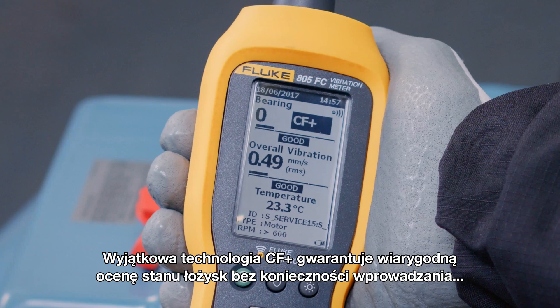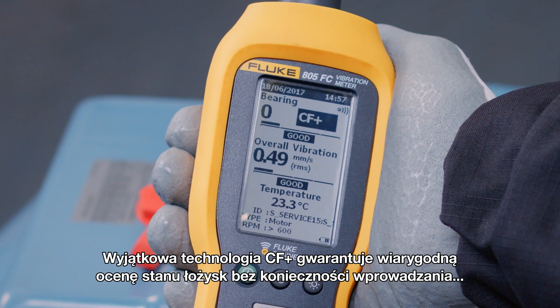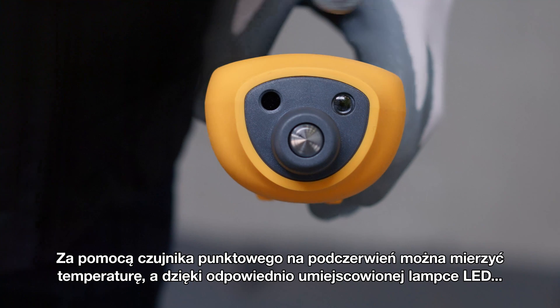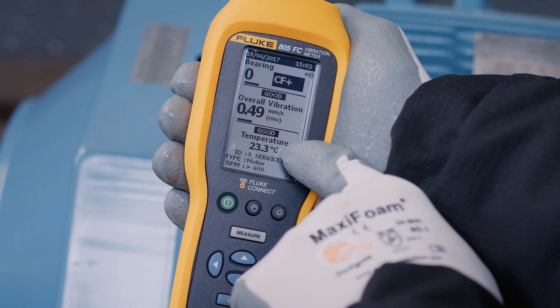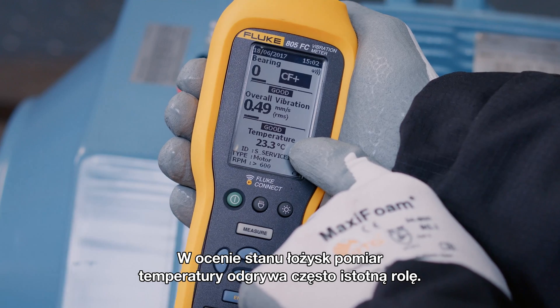The unique CF plus technology provides reliable bearing assessment without the hassle of entering shaft dimensions and rotational speed. You can measure temperature with a spot IR sensor, and you can correctly and safely position the meter with the convenient LED light. Temperature is often used as a second opinion to confirm the bearing assessment.